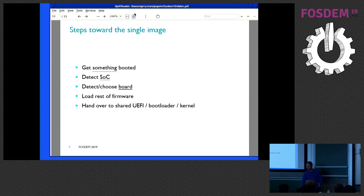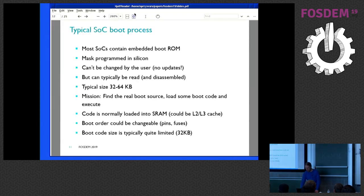So let's look at the boot process first. Typical SOC boot processes contain some embedded boot ROM — it's the ultimate block, mass programmed in silicon. You can't change it by any means; it's burned in. You can't update it, but it seems to be good enough to get the job done. The good news is it can typically be read — you can dump some memory range and find assembly code, either 32-bit or 64-bit. Typical size is 32 to 64 kilobytes, and it's the kind of thing you can reasonably disassemble and understand.